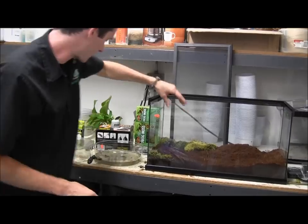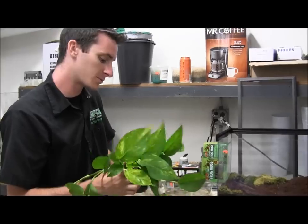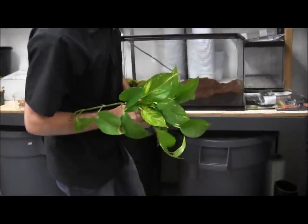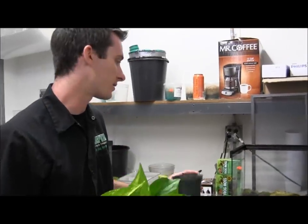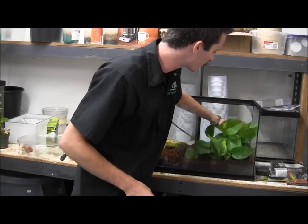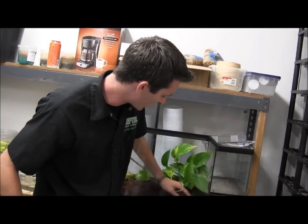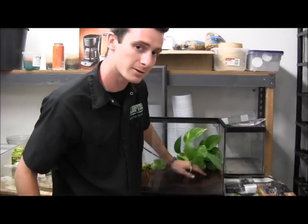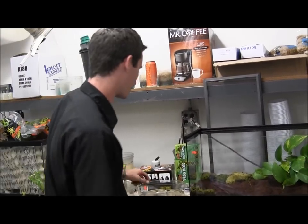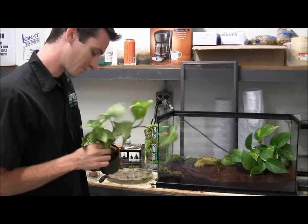Next we're going to be putting in some of our plants. Some really good plants for the tomato frogs are going to be like a pothos — really anything that's got some big broad leaves that's going to give some cover for the guys. With this coconut husk, you can actually leave the plants inside the pot or even plant them in it. But for this setup, we're going to leave the plants inside the pots that they came with. These guys will dig like crazy throughout your whole tank, so sometimes if you don't put them in a pot, they're going to destroy your plant roots by rustling around.